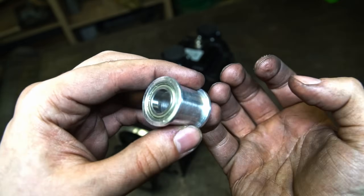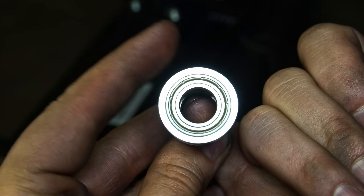This is a tensioner pulley. It's a pulley with no teeth, but with a bearing inside.